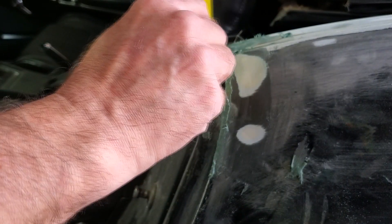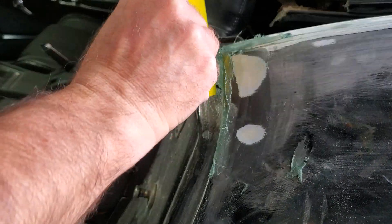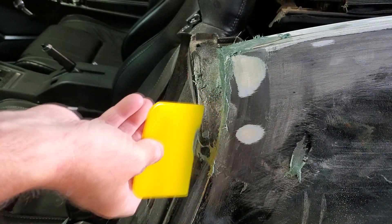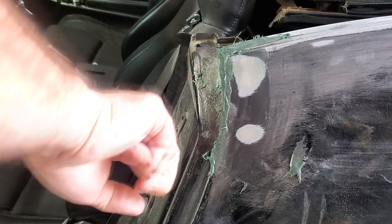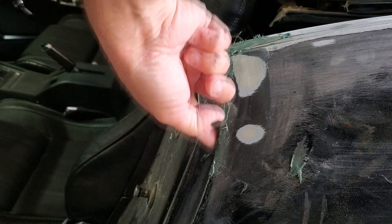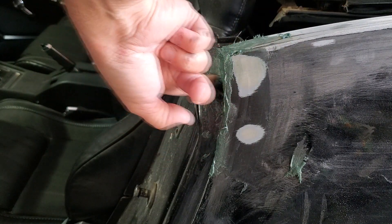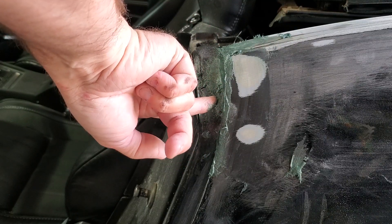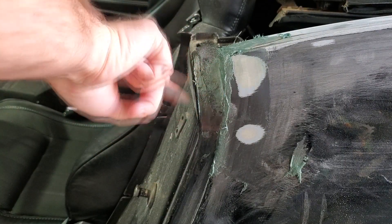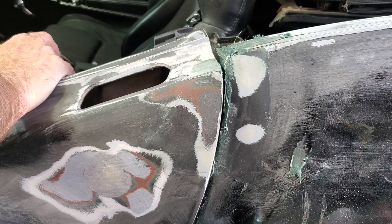We'll take a fresh one and just cut into it like that. Maybe add it down here. Normally I don't suggest using your finger, but it'll work — just get your finger in there and get that inside. That's going to work.